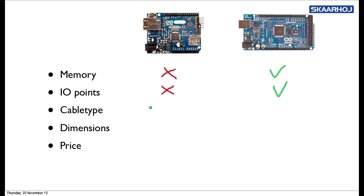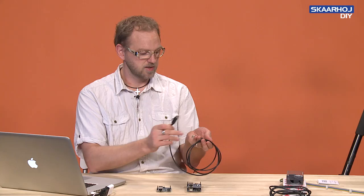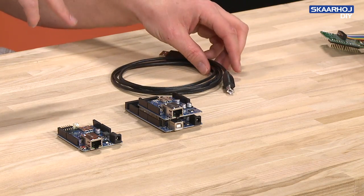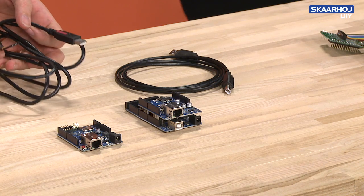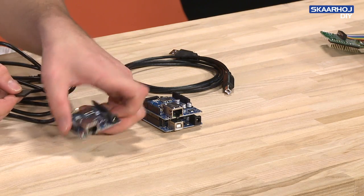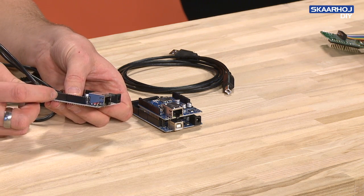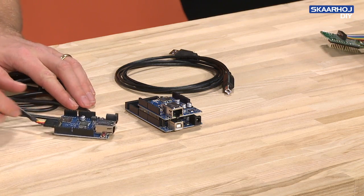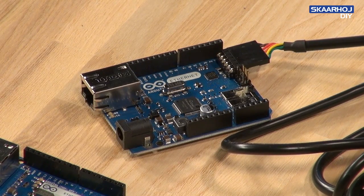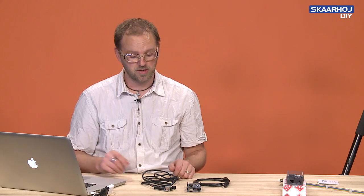When we get to cable type, both platforms need to be programmed. With the Arduino Mega, you use a USB-A-B cable which plugs in at the front and connects directly to any computer — a really easy solution. But the Arduino Ethernet is a little more troublesome. You need a special cable that has a little chip in the USB plug, and at the other end it has a six-pin header which you stick onto the board, observing that the black wire is located near the digital pin row. You also need to install a driver on your laptop. So for cable types, the Arduino Mega wins — it's easier for everyone and the cable is cheaper.